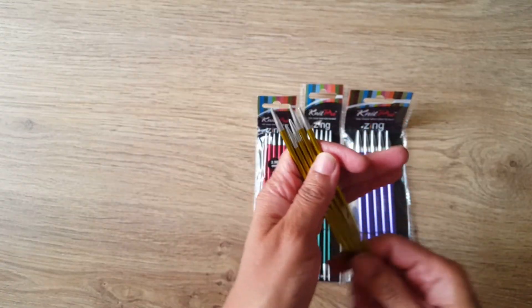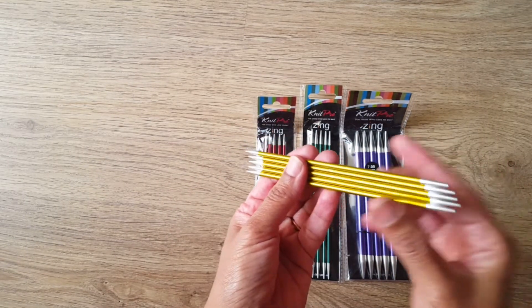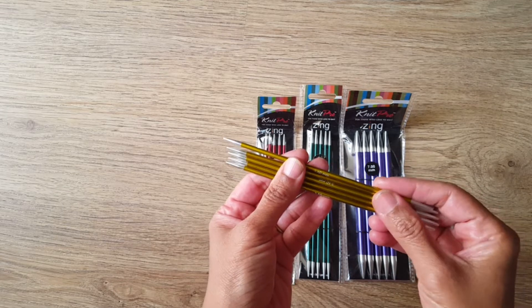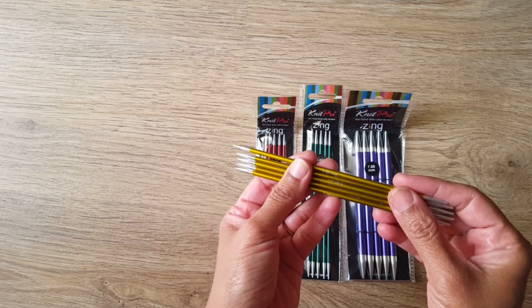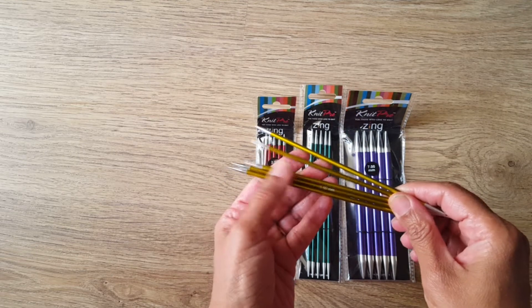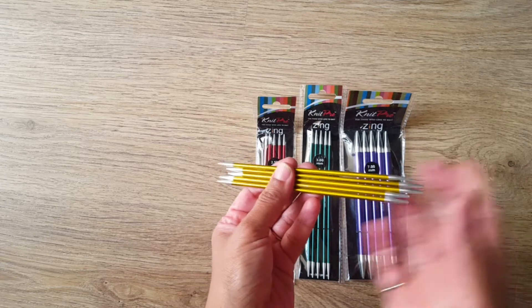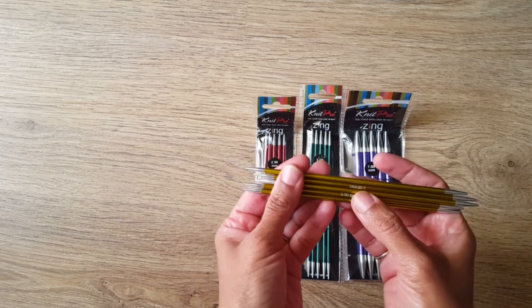I really like that, because if you keep buying KnitPro needles your set will become consistent and you will never pick up the wrong needle. When making a cap, at the finishing stage you move from circular to double pointed needles, so the matching color coding makes it very easy.